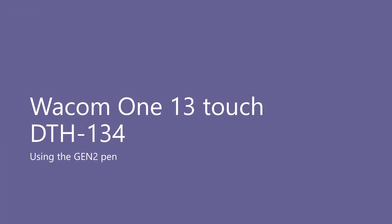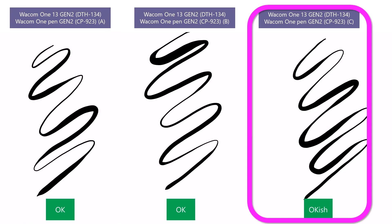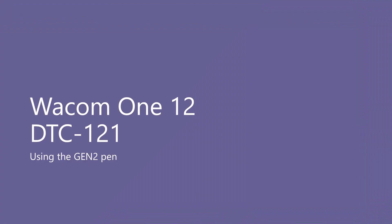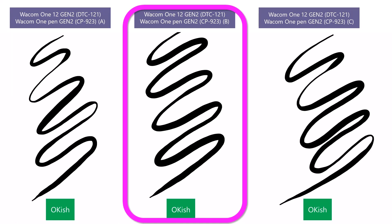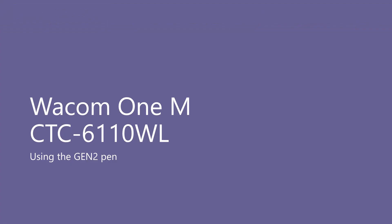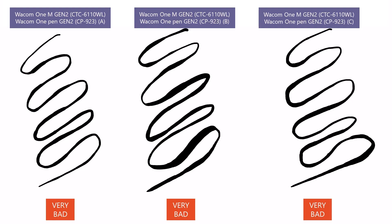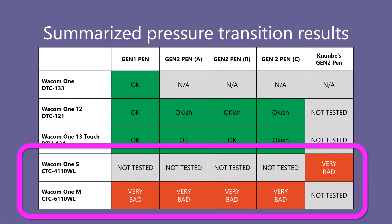Now I will try the Wacom One 13 Touch with my Gen Two pens. Pen A looks okay, Pen B looks okay, and Pen C looks okay-ish — I feel I see a little bit of roughness in the strokes, maybe a little bit of problems with the pressure transition. Now let's look at the Wacom One 12 with the Gen Two pens. Pen A looks okay-ish, Pen B is also okay-ish, and Pen C again I'll rank as okay-ish. All of these show some roughness in the stroke. Now let's try the Wacom One M with the Gen Two pens — the results are just horrible. You can see the abrupt changes in pressure and those pulsing segments in the stroke. Here is a table summarizing these results, and I added the testing done by Cube with his Gen Two pen using the Wacom One S.